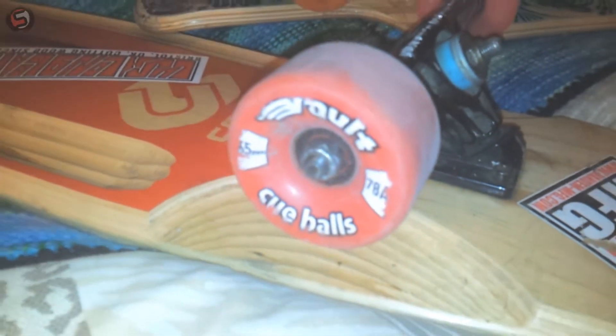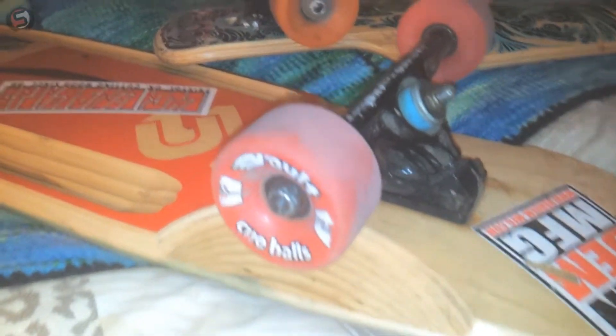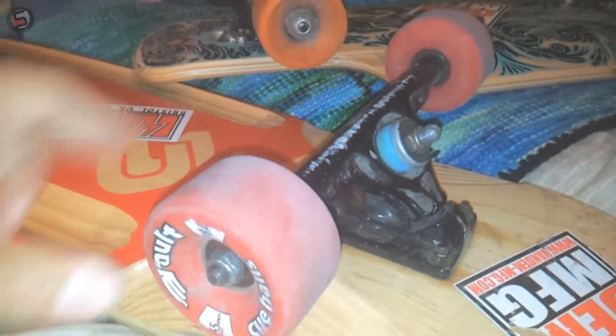They're a fantastic low speed beginner freeride wheel because they have a tiny contact patch, and because they're small they have fantastic acceleration for town cruisers and stuff.